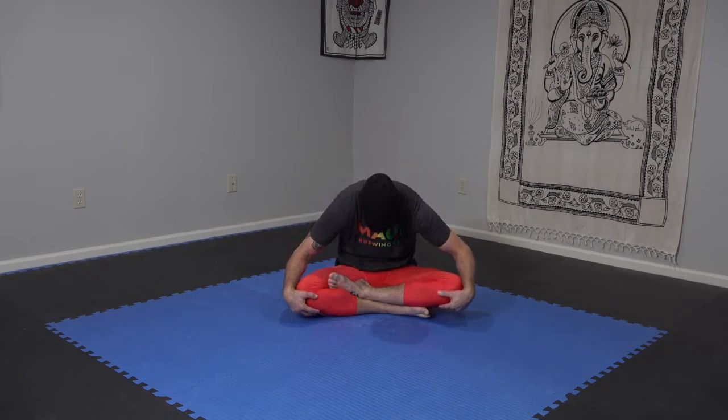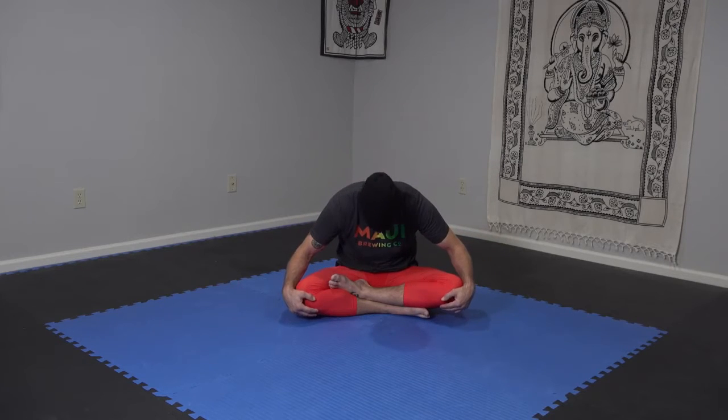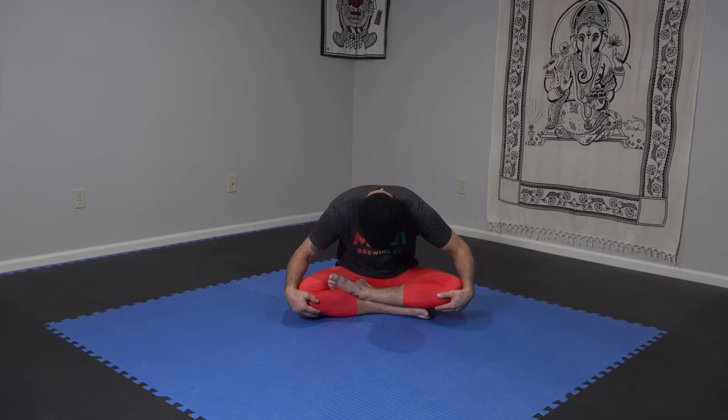Exhale, cat style — tuck the chin, tuck the tailbone, round, separate the scapula. Inhale. Let's do just a few more of these. Inhale up, exhale down. Inhale up, exhale down. Nice and easy. Try to time it with your breath. Don't copy me because I'm talking and breathing choppy, but you should be focusing on breathing in and out through your nose, moving the spine front to back.